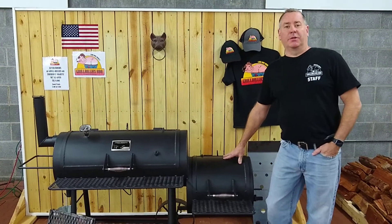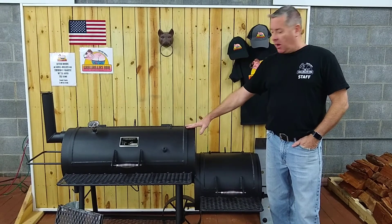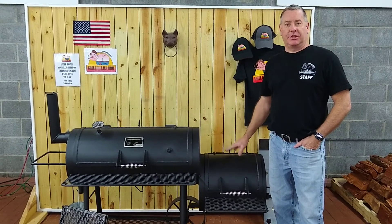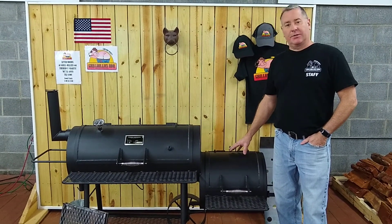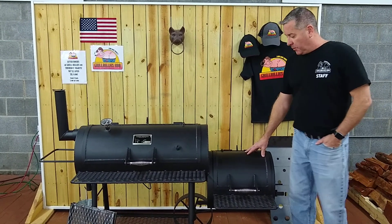Hey everybody, Lance with Grillbilly's Barbecue Supply in Wendell, North Carolina. Today I want to focus on a Yoder Offset Smoker. This is the Cheyenne Smoker — it's actually the smallest offset smoker that Yoder makes.